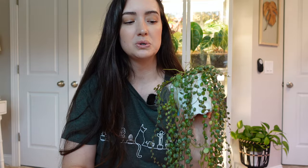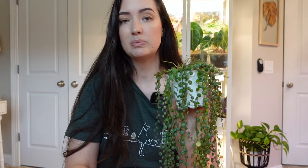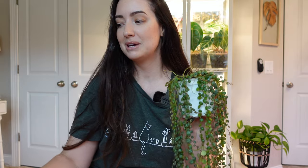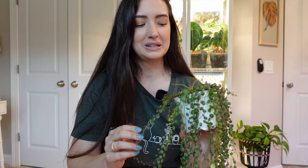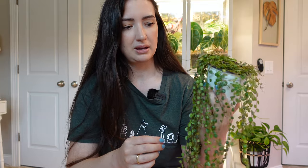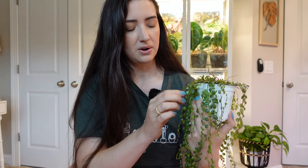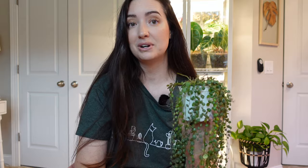I don't overwater this peperomia — I do wait for the soil to dry, and I think a good airy, chunky mix is perfect for this plant. I'm really excited to provide a little more aeration with this new mix because I tend to overwater, and it's going to help ensure I don't accidentally do that. You know you've overwatered when they start to get a little soft and mushy and turn yellow. If the little turtle shells are doing that, the soil may have been too wet for too long.